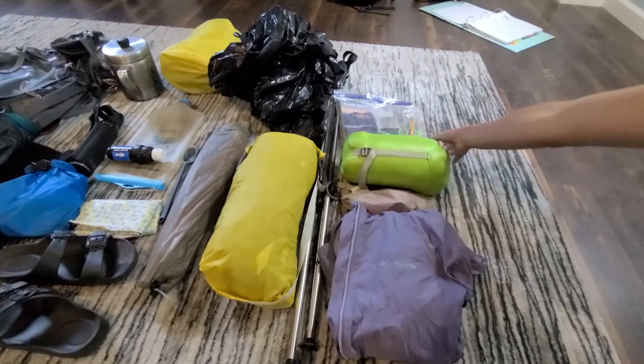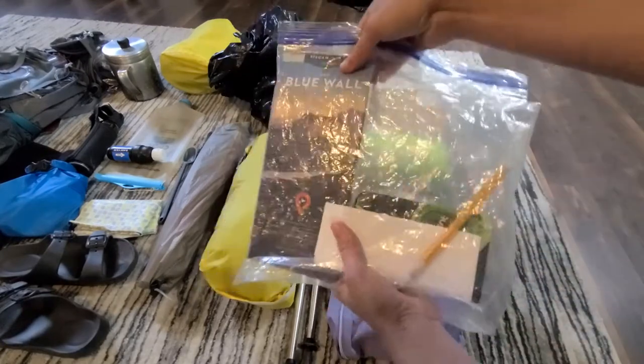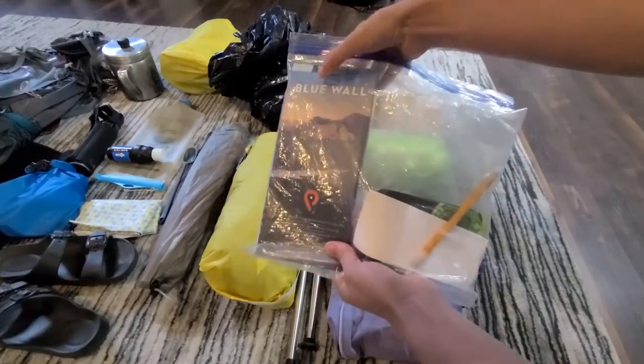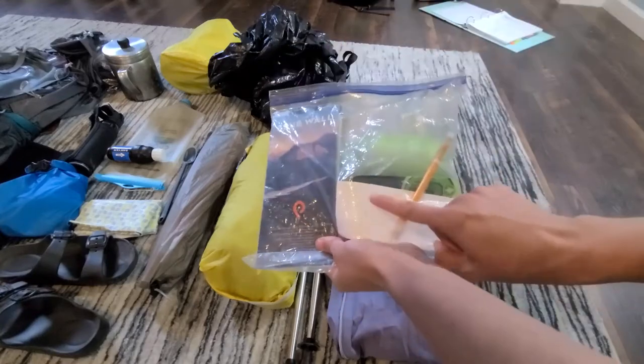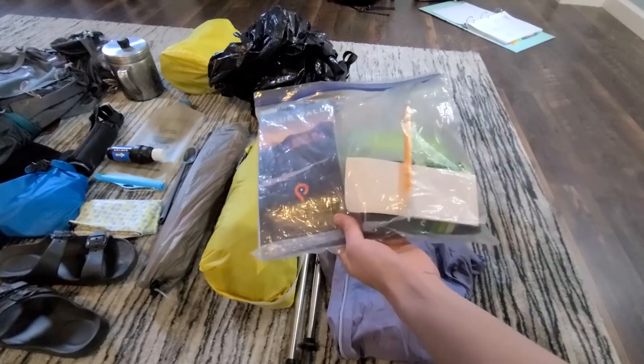We can't forget our paper map. This is the map that we plotted our route on two videos ago — the Blue Wall map by Pisgah Map Company — and then just a printed copy of our itinerary and a pencil to make some notes.